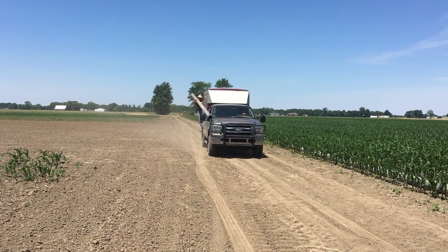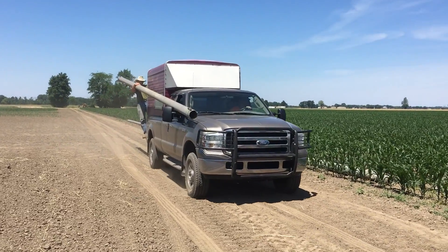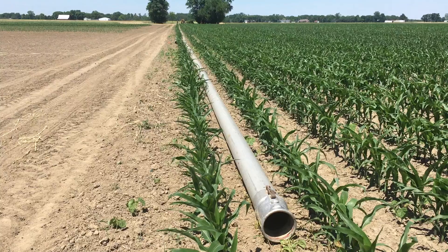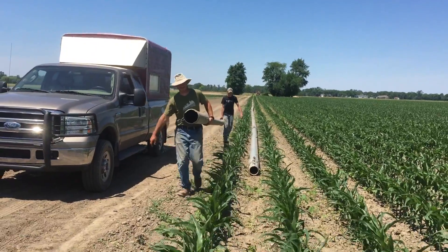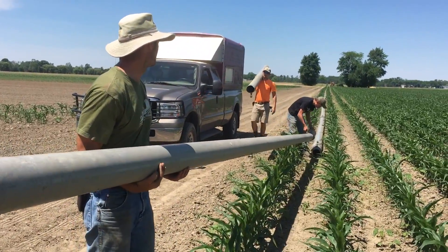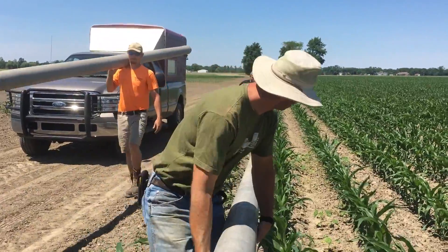First, our crew has to lay out pipe at the site of irrigation. Since these pipes are made from aluminum, they're not that heavy and they can easily be carried with the help of two people. The pipes fit together like a giant jigsaw puzzle and they ultimately lead to the source of water — the well located between the two trees in the video. These pipes must be disassembled and reassembled every time we have a new section of the field to irrigate.